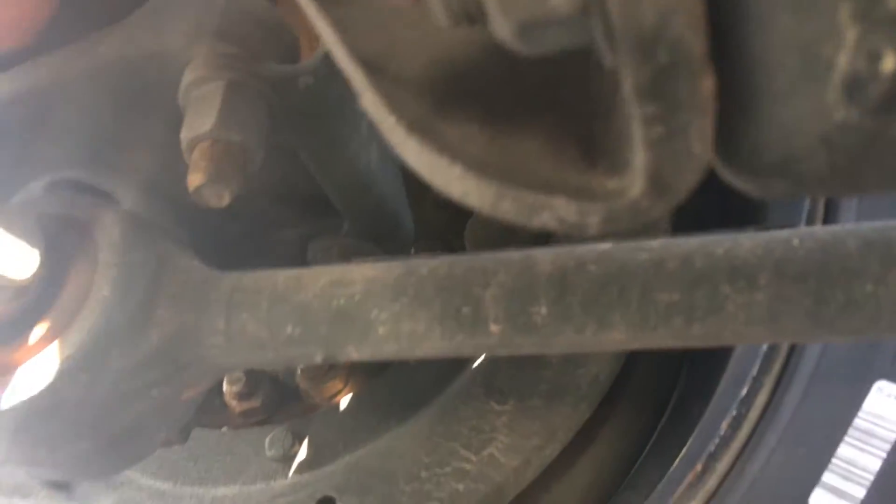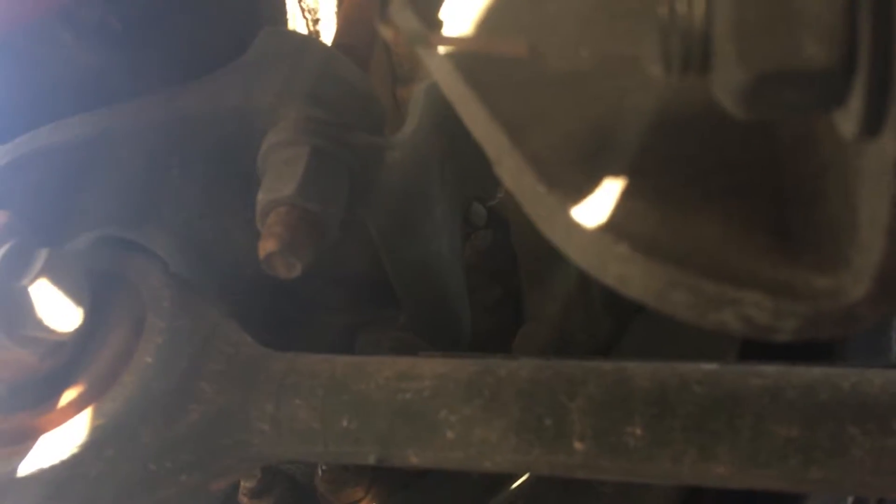Alright, now that these are tight, I'm going to go ahead and show you how to measure the stroke on the can. What you're going to do is go to the back of the drum, all the way to the back of the drum, and you're going to measure from the back of the drum right up to the middle of this clevis — so that's two and a half. Hit the brakes. That's three and a half — so that's an inch and a half.